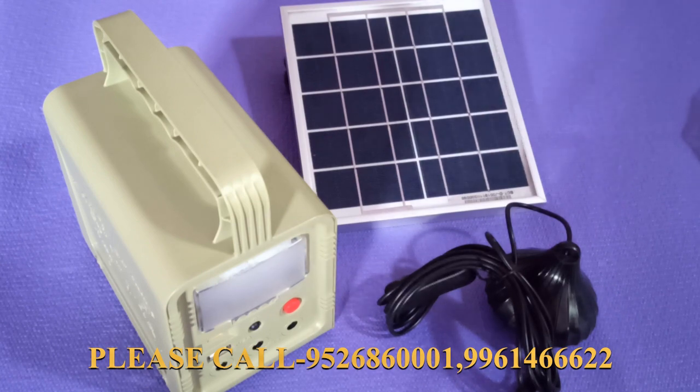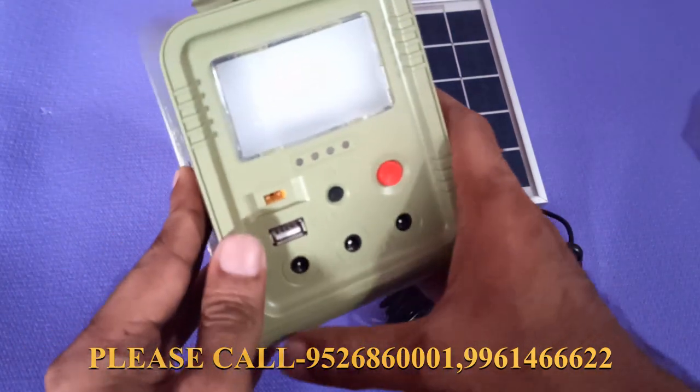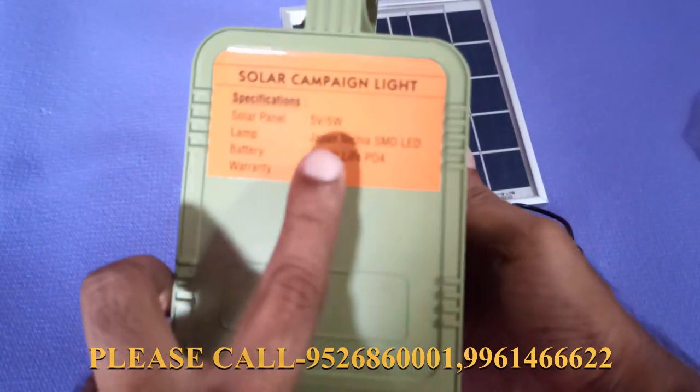We have to tell the details. This is the main unit. This is the 2-day battery life.